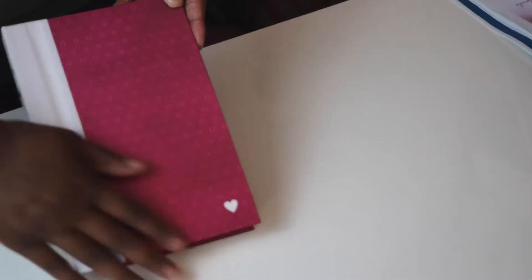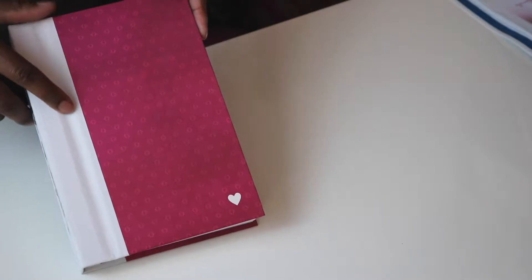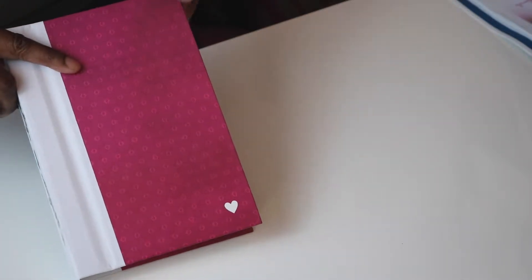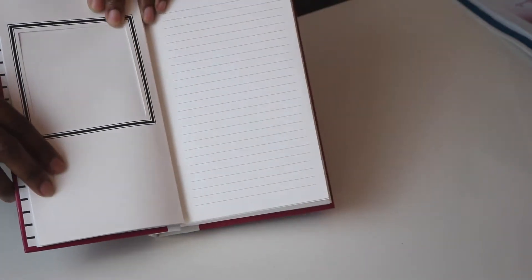I just picked this up at Michaels and I'm very excited to show it to you guys. I chose the pink one with the heart on the bottom. There are three different kinds, and pink is my favorite color, so I was very excited to pick up this one. I love the stripes on the inside. Basically, these books have space for a photo here, which is like a 4x4 size.